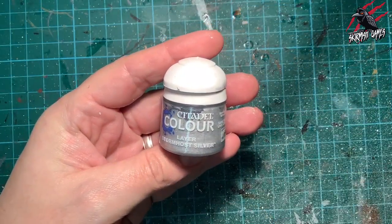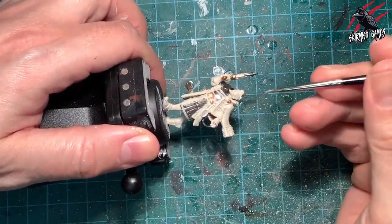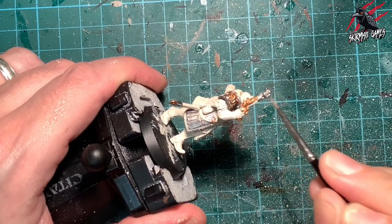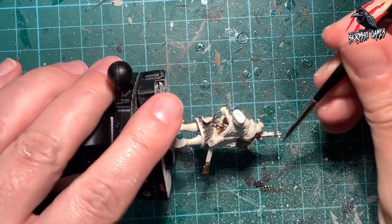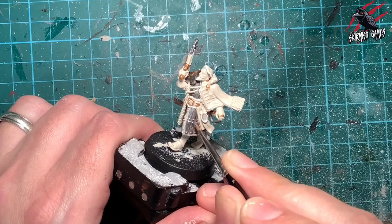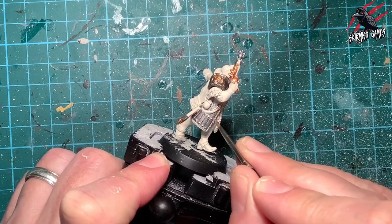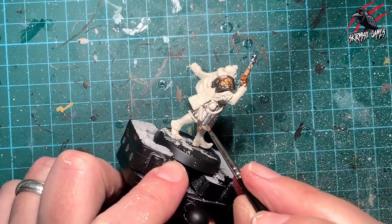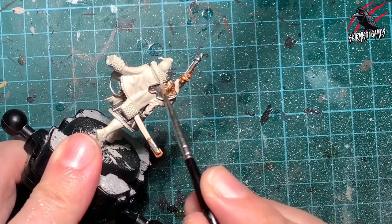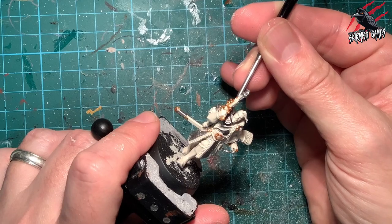On the pauldron — the little thing on his shoulder — there's a skull I want to be gold, with some silver as well. I'm taking Storm Host Silver, another layer paint, and blocking in this little piece which looks like a mirror — like he'd carry a mirror to keep his beard trimmed. I'll put a contrast paint over it later to give it almost a reflection effect. Then with hardly any paint left on the brush, I'm running it across all the raised areas — not dry brushing exactly, just little dabs to break up the solid Leadbelcher. I go a bit heavier over the rivets holding the armor plates in place.